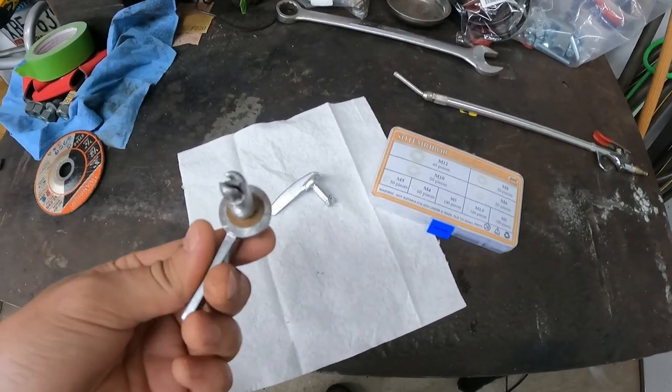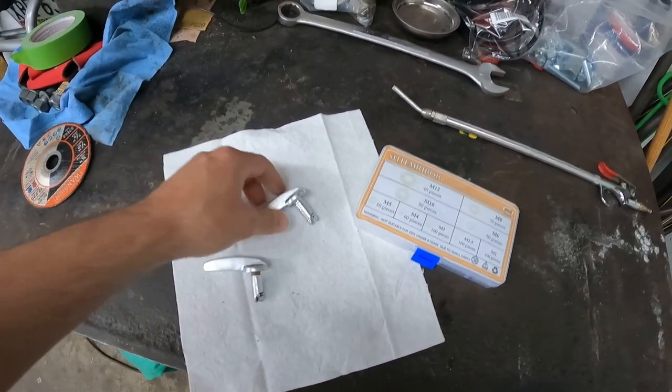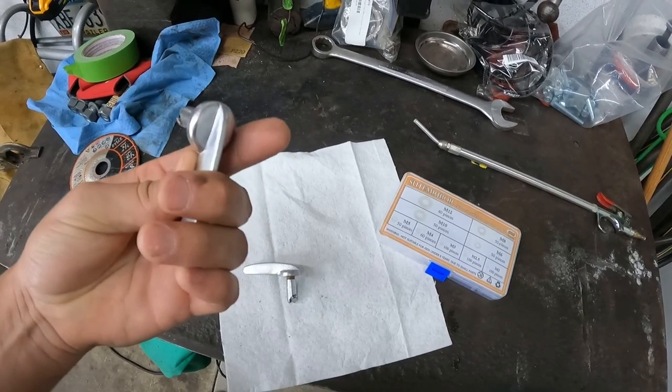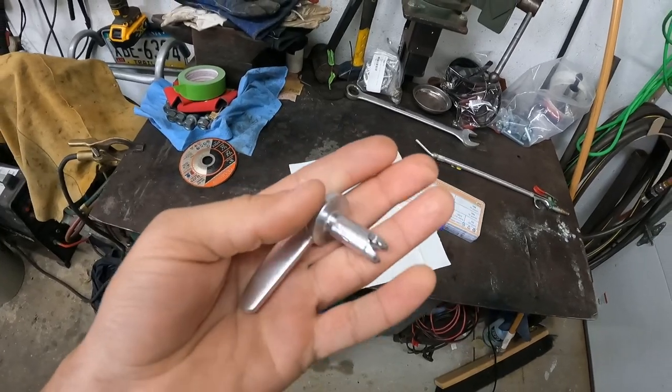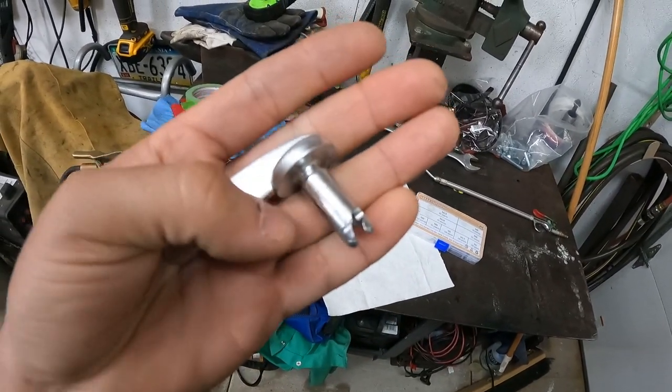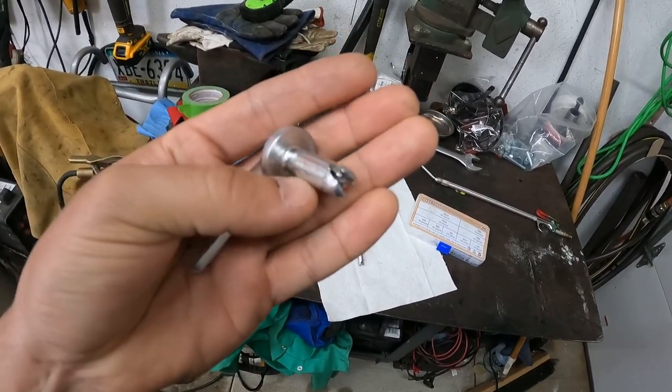I'm working on these hood fasteners for the Massey. These go on the top center lid and it's some sort of Zeus fastener. Can't seem to find these in the United States — they seem to have them in other countries as replacements, but I can't find them.